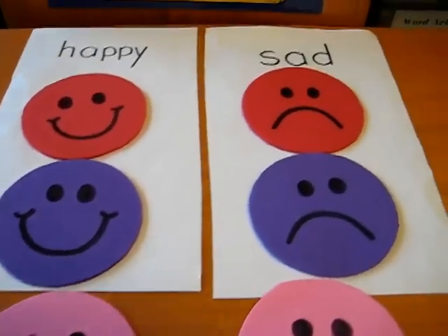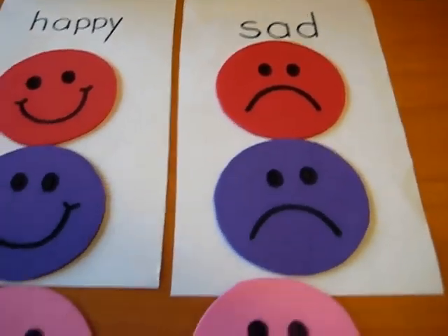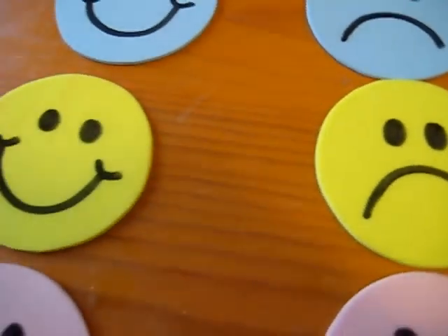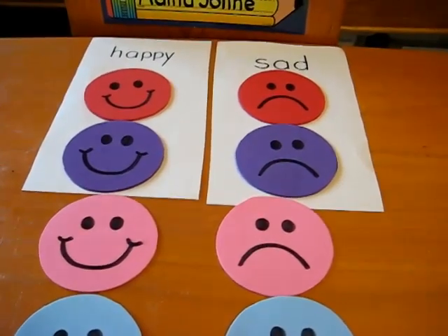There are plenty of little songs you can sing also about happy and sad — learning happy and sad opposites, learning our colors and our expressions. It makes it into a fun little game for your toddler.